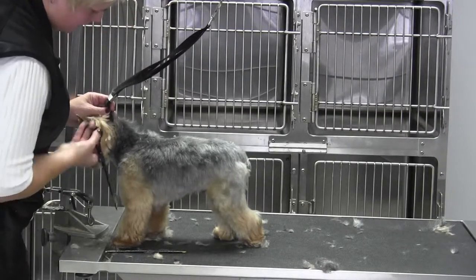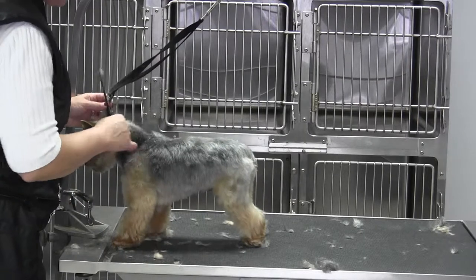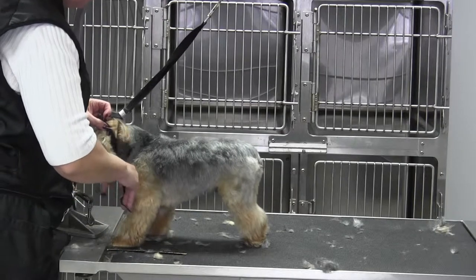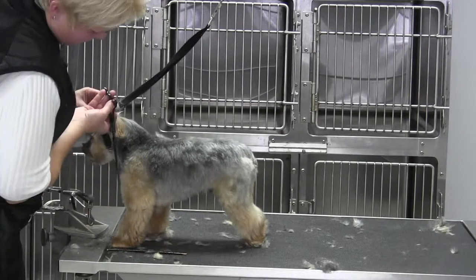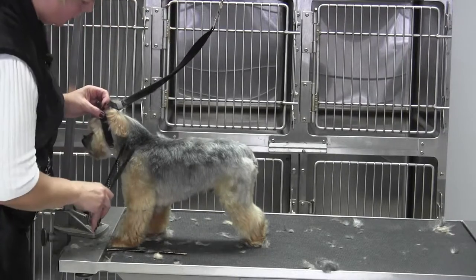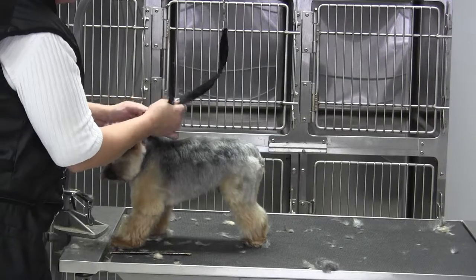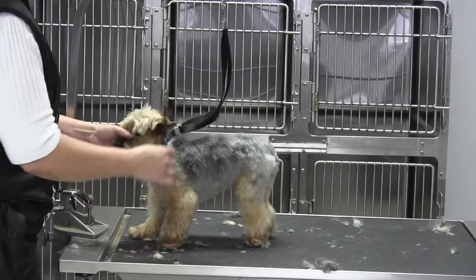If you had to loosen it a little bit to get to the shoulders, make sure that you tighten that back up, because you don't want them slipping out and falling off the table. So once you get that neck done, go back and re-secure and make sure it's good and tight. So that's a little loose — I'm going to tighten her back up, make sure it's attached.